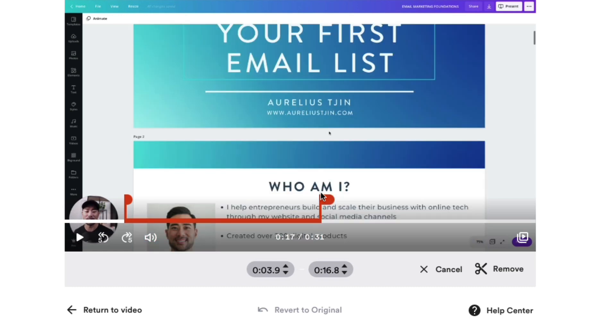In this video, I'm going to walk you through how you can create your own video tutorials so that you can create your own online courses or online programs. If you want to learn how to do it, then stay tuned and watch this video.